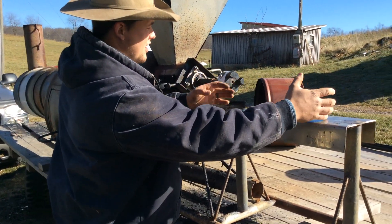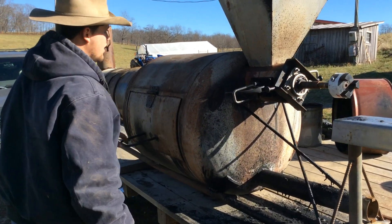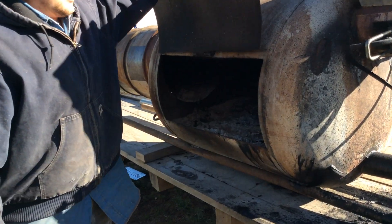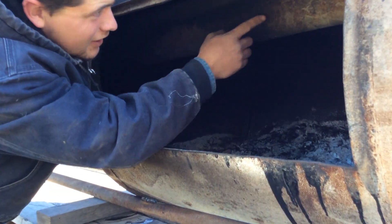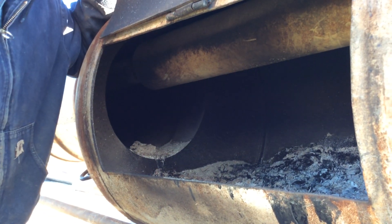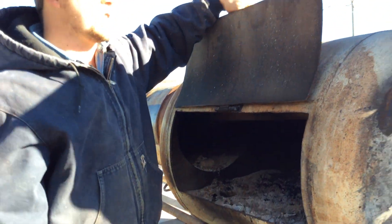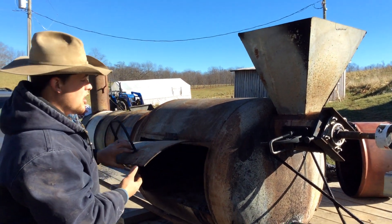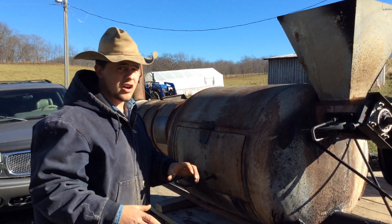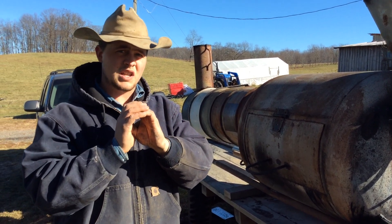We'll have an electric motor that sits on here and that turns this Lovejoy that drives an auger. The auger runs up here through the firebox and gets heated by fire so it melts the plastic shreds down. We'll put shredded plastic in this hopper and it runs through the auger. That auger goes from 6 inches to 3 inches to like 2 inches.